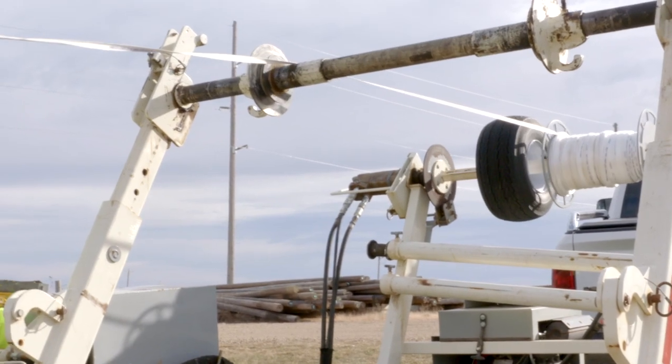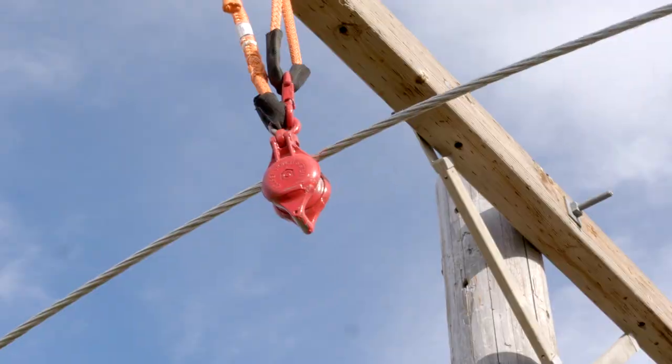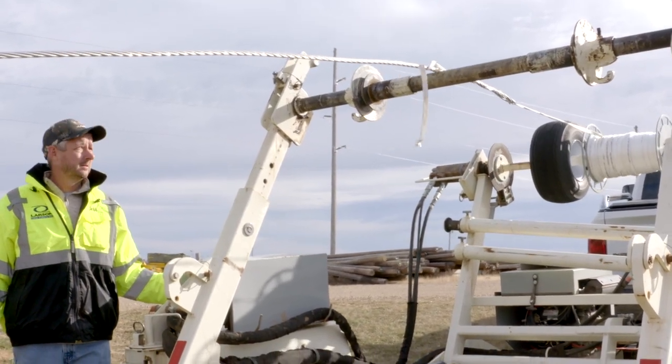One of the things we use this for is stringing overhead wire, whether it be fiber optic overhead or helping the power company string their wires overhead with this trailer too.